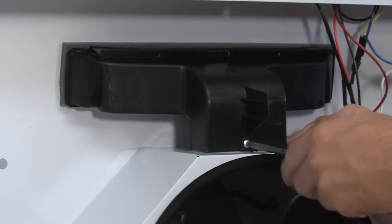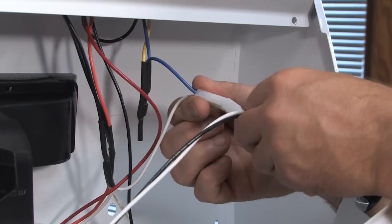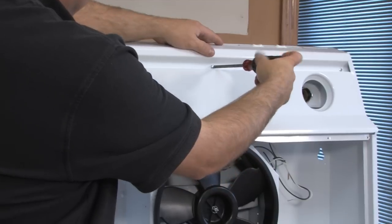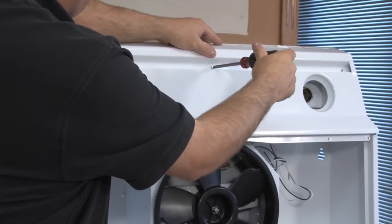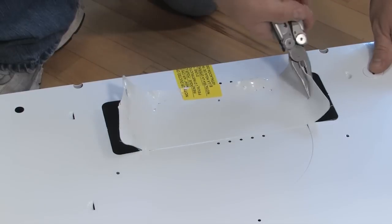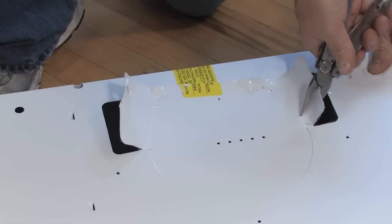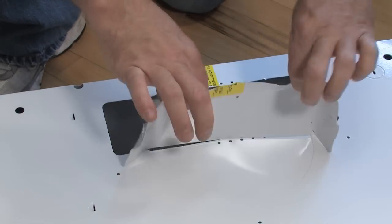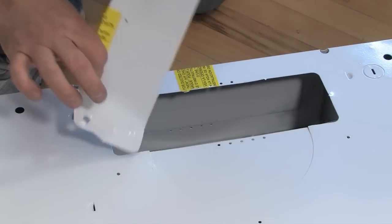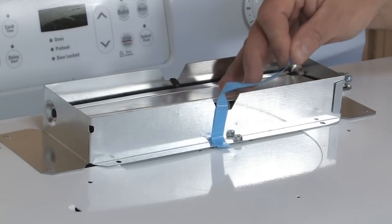Next, reinstall the air chute, reconnect the wire harness, and replace the light panel. Be careful not to trap wires between panels. This installation calls for using the rectangular connection on top of the hood. Remove the 3 and 1 quarter by 10 inch knockout. Remove the tape from the damper flap.